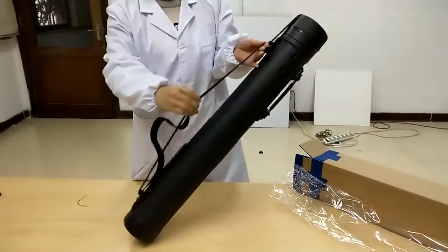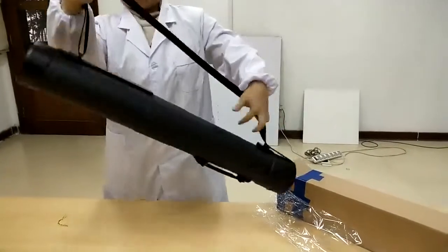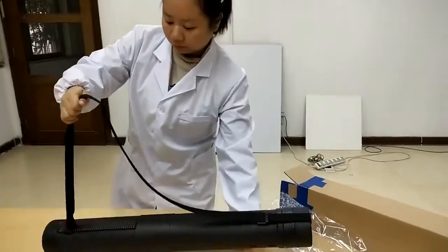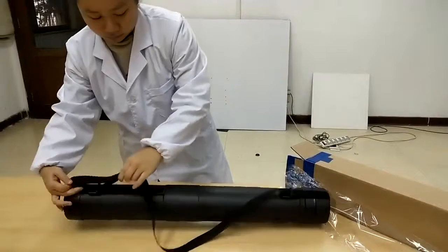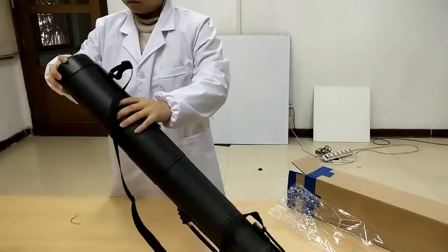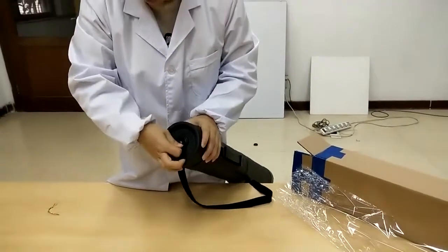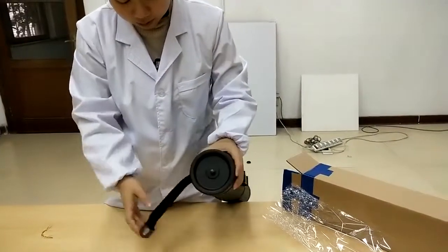has a fairly long carrying strap you can adjust, and to carry over your shoulders you can also carry with that handle. The strap itself actually holds the two pieces of the tube together. The lid and the strap can be removed — there is a buckle on top of the lid.